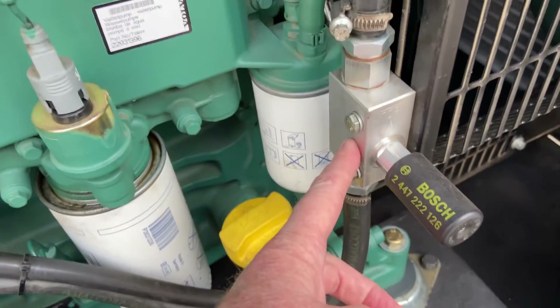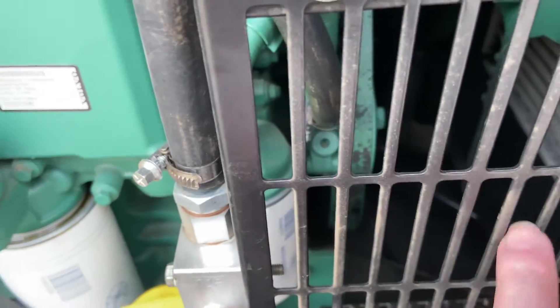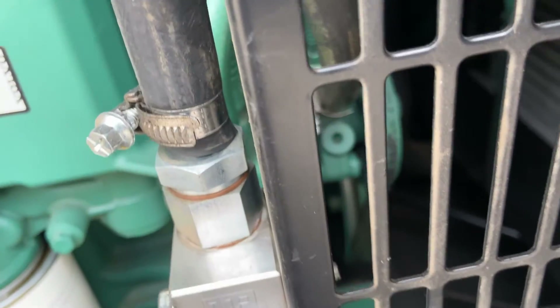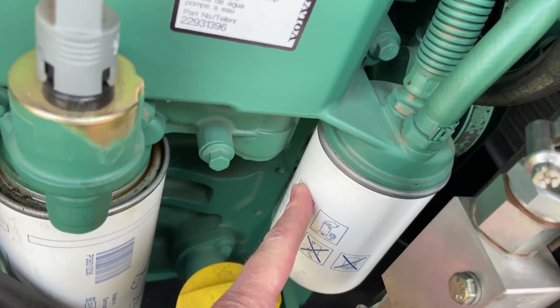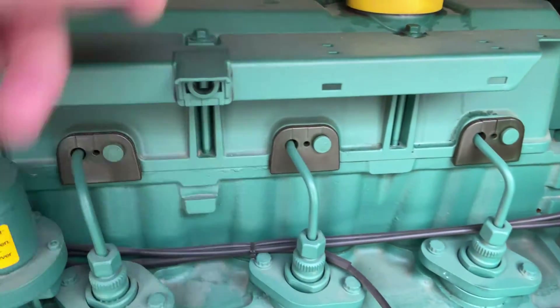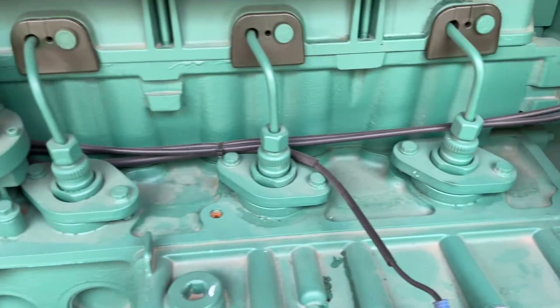From the water separator it goes to a priming pump, and then it goes around to the lift pump which is over there, driven off the fan belt. That then comes over here to the fuel filter, and then it goes to the fuel rail which runs all along here.